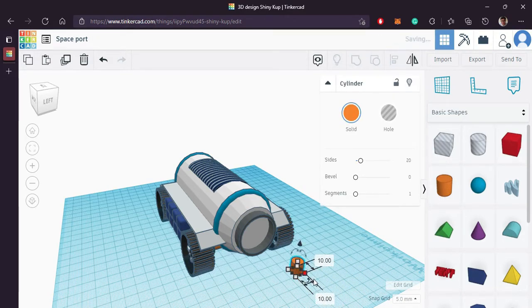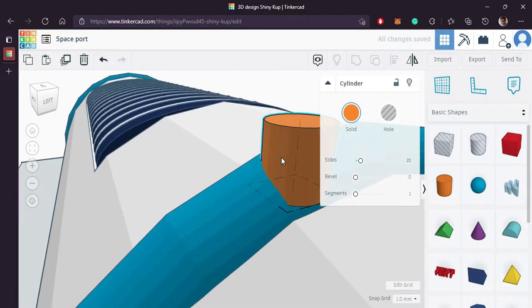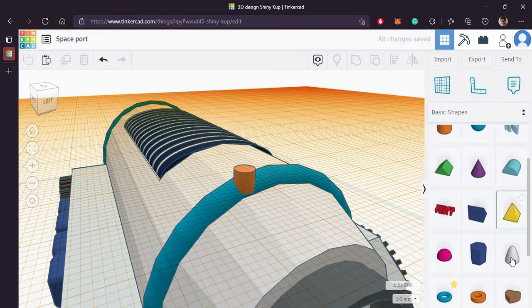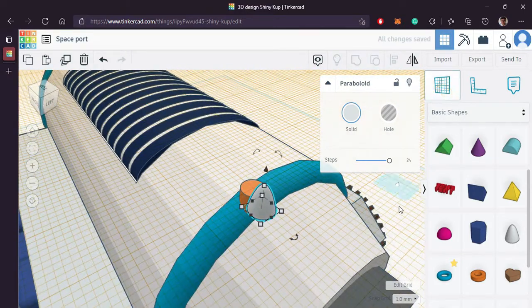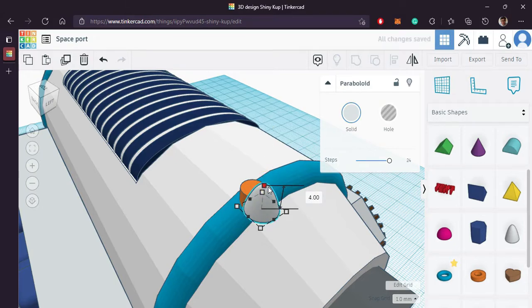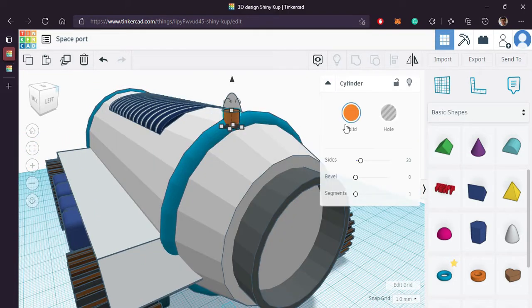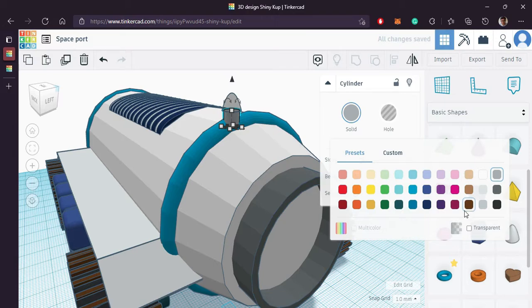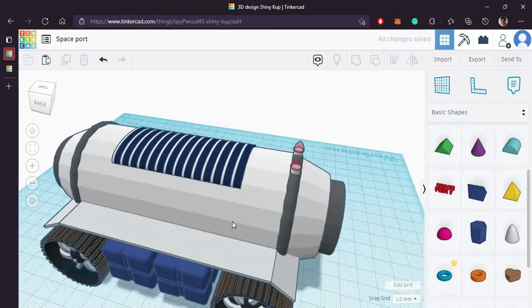Now we'll make a small signal indicator on the top of our body. Bring in a cylinder, reduce its size. Bring in a paraboloid, reduce its size and align it with the cylinder. Before that, you can change the color and make it transparent. Change the color of the body to your imagination. Duplicate it on both sides.